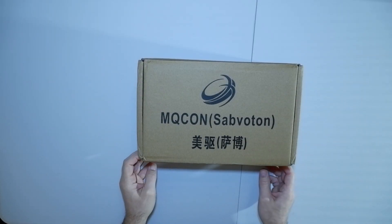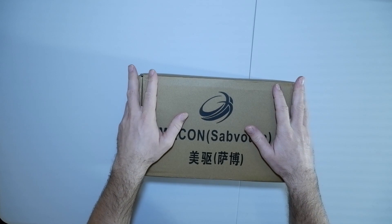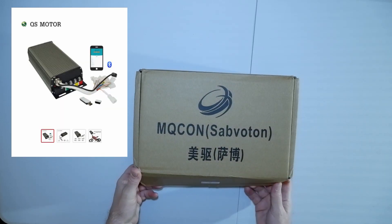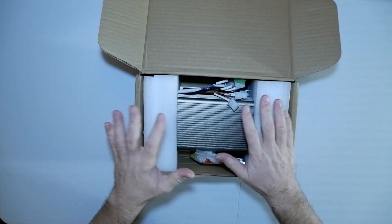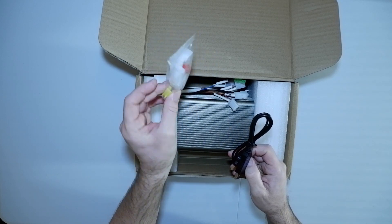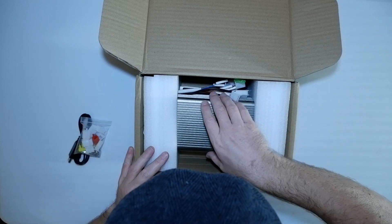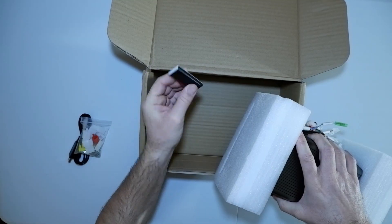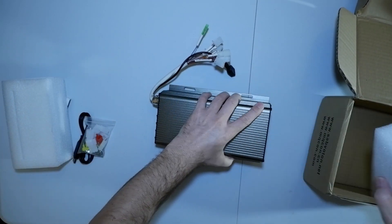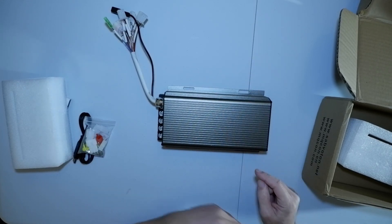So let's unbox it. Model SVM C72150 — it's a 150 amp Sabaton controller. It comes with the connectors for the other side and the pins, a USB cable, and I think that's the Bluetooth dongle. Take it out, and you can see that the brackets are on this side, where they should be on this side.